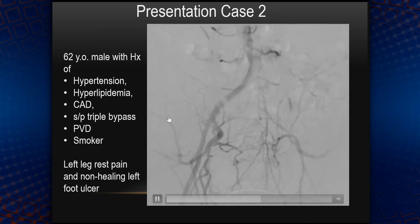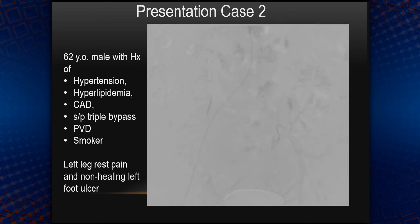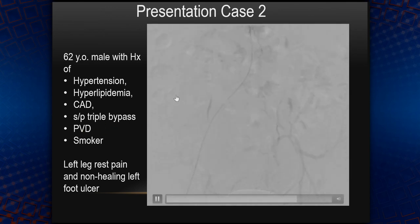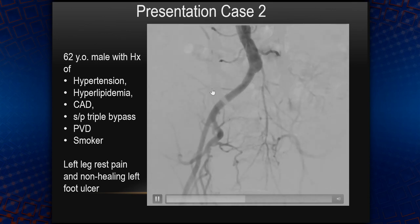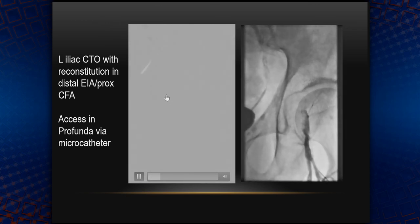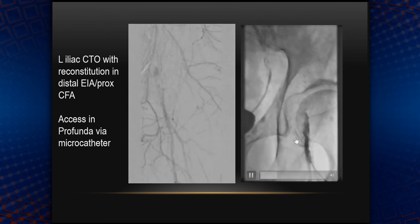The second case is a 62-year-old man, smoker, status post coronary bypass, presenting with rest pain in the left leg and a non-healing left foot ulcer. As you can see, he has a blunt occlusion of the left common iliac artery right here. It reconstitutes at the border of the external iliac artery and common femoral artery down here — so not much room for the sheath going from below.